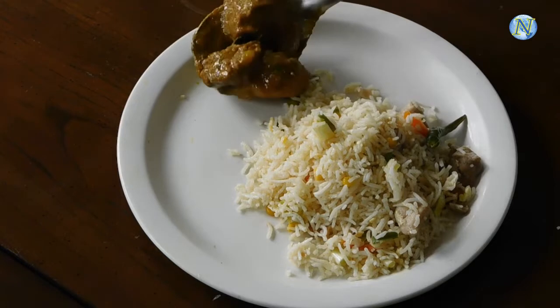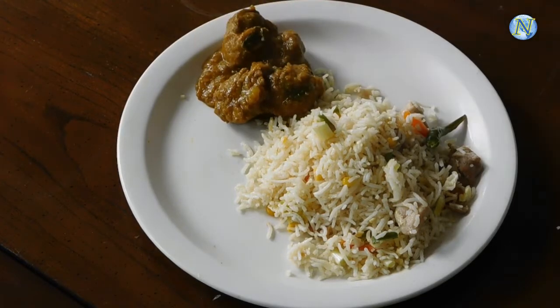Please do try this recipe and let me know how it turns out. Thank you so much for watching.